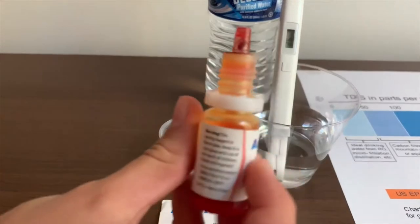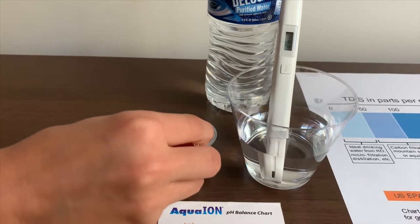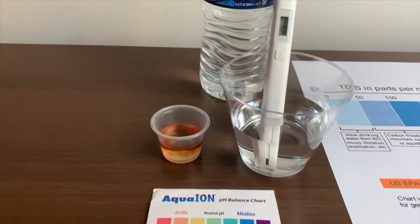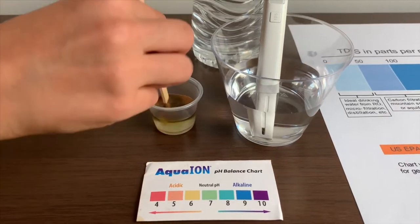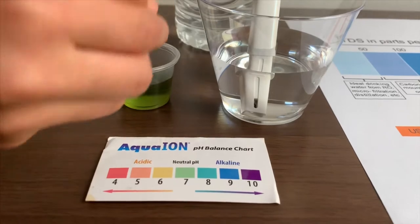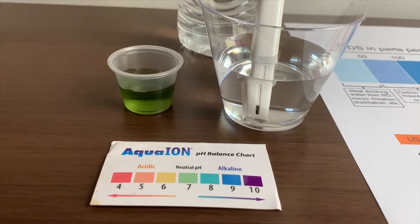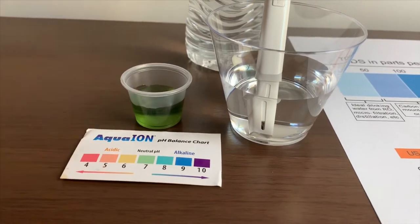Let's test the pH level. I'll say that's about a seven. That is natural pH.